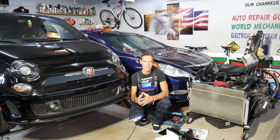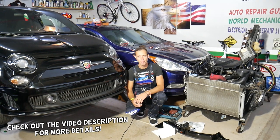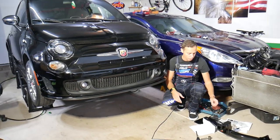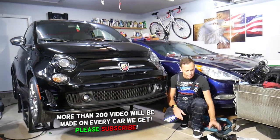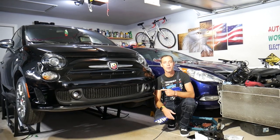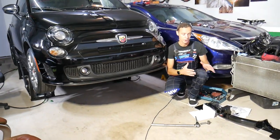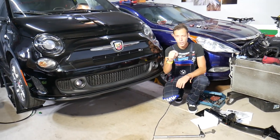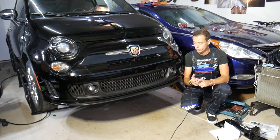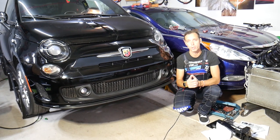Hey guys, welcome back to Auto Repair Guys. Thank you for watching and subscribing to the channel. Today will be a super helpful video. We're working on a Fiat 500, generation from year 2007 to currently 2021, and if you need to remove or install a hitch, stay with us. We'll demonstrate on an A-Bar version, but even if you have a non-A-Bar version the procedure will be almost the same — just the hitch number will be different. We'll share the link in the description below if you need to purchase one, and also links for parts and tools with quick shipping.